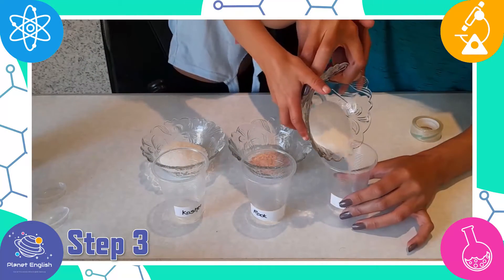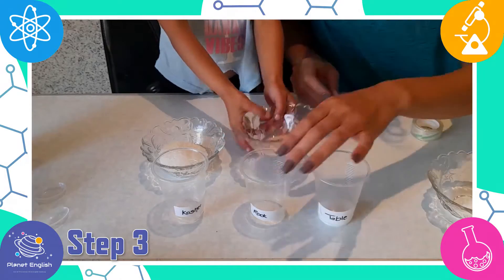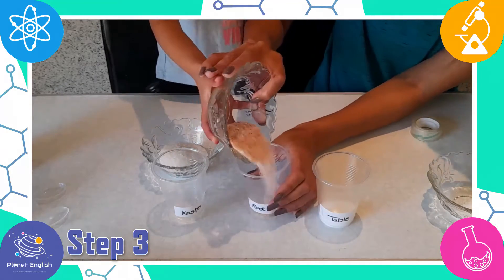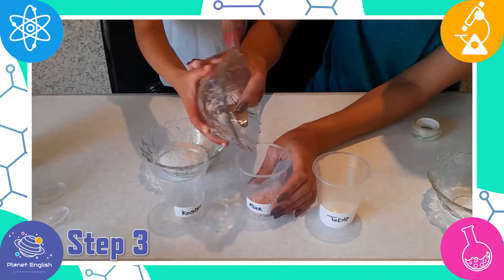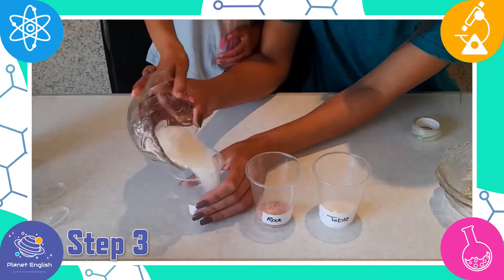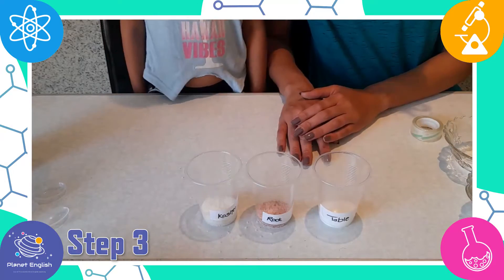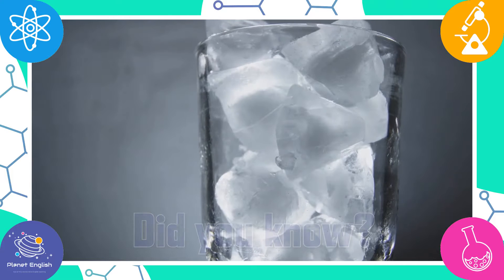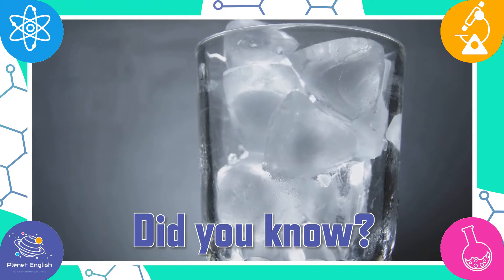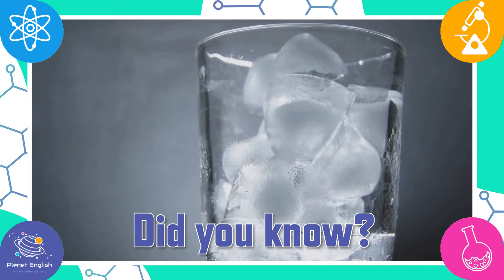Now fill the cups about three quarters full with the three different salts. Salt is said to melt ice because it lowers the freezing temperature and disrupts the molecular equilibrium.